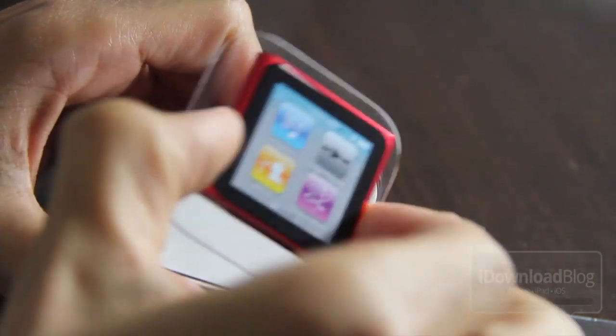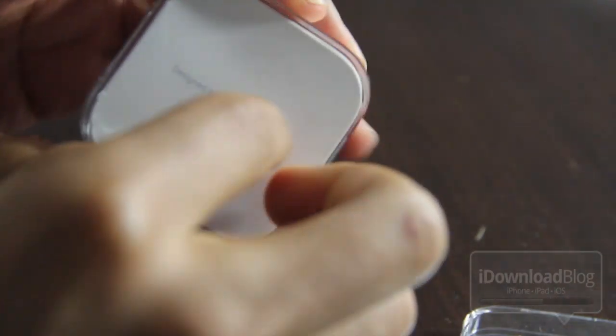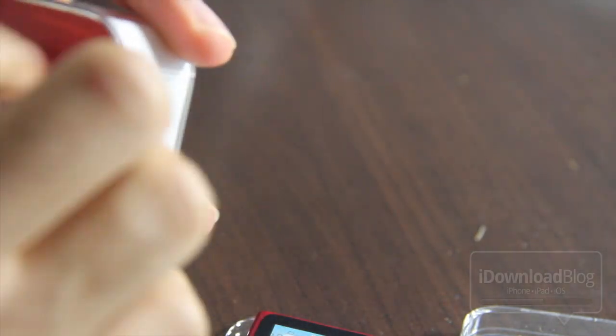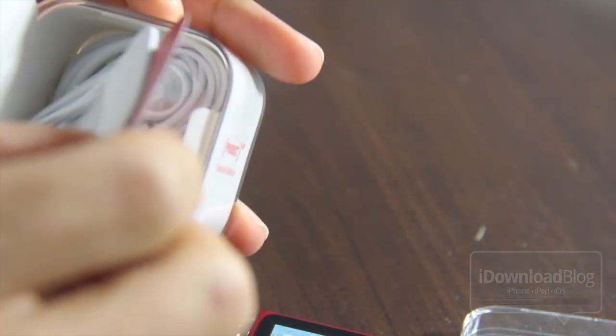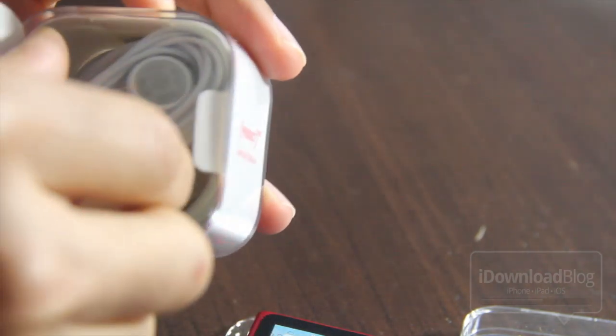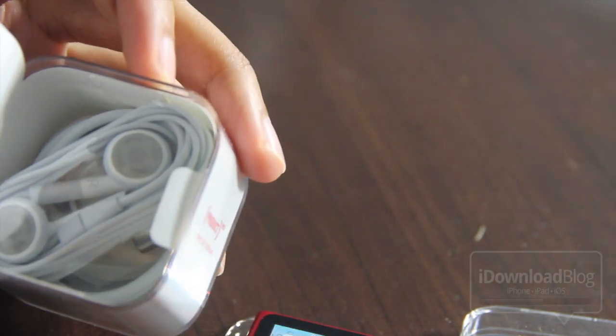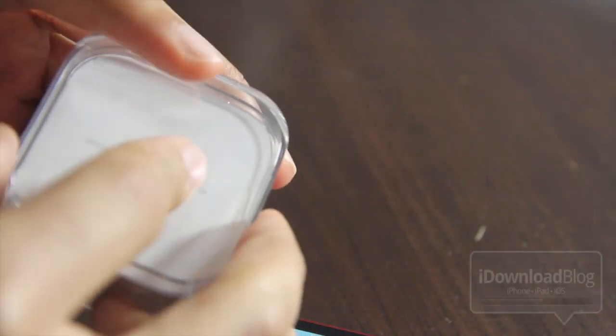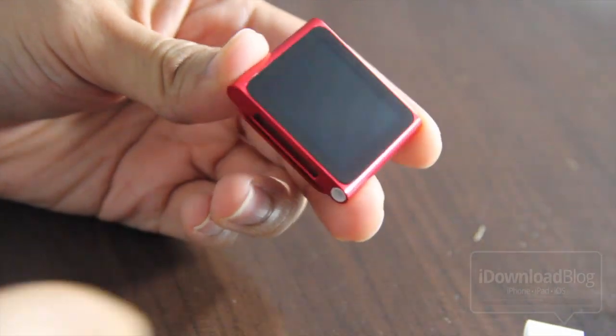There it is folks, in the flesh — the iPod Nano. In the box, not much there except what you would normally expect. This is the Product Red version of the iPod Nano. Besides that, you have the headphones and you have the USB 30-pin adapter right there in the box. So let's just set the box to the side and concentrate on this bad boy right here.